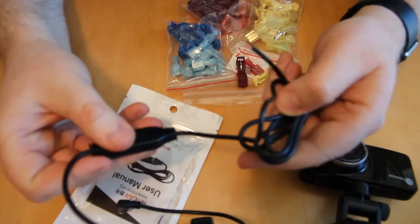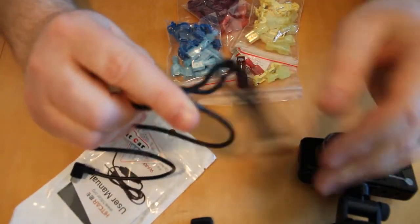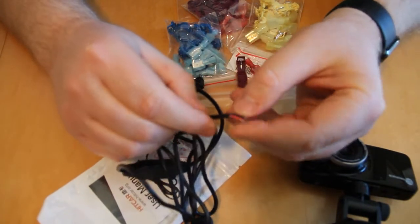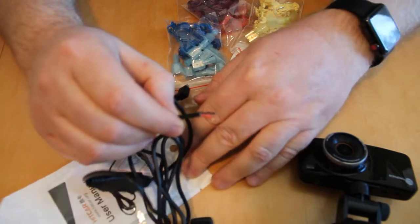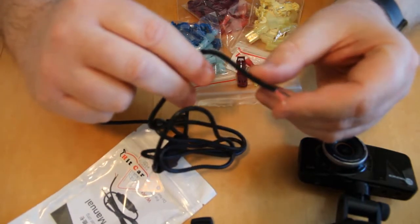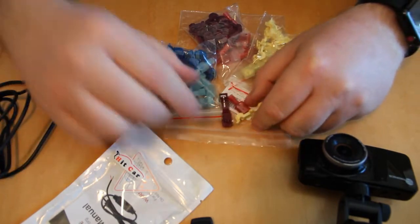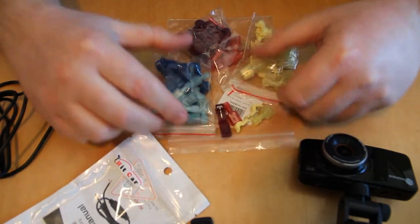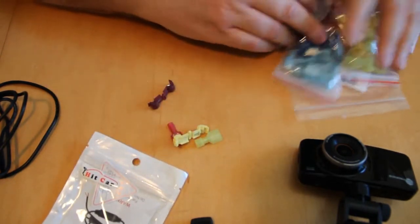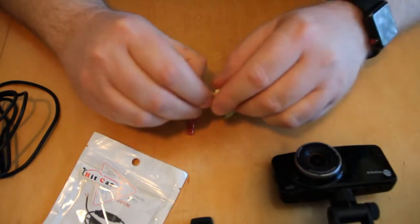On the other side is the 12-volt input. There's a lot of wire here and I don't need all of it — this is what's going to tie into the wires going to the rearview mirror. I've also ordered T-tap connectors on Amazon; they come 60 to a pack but I only need two. I'll save the rest for other projects.